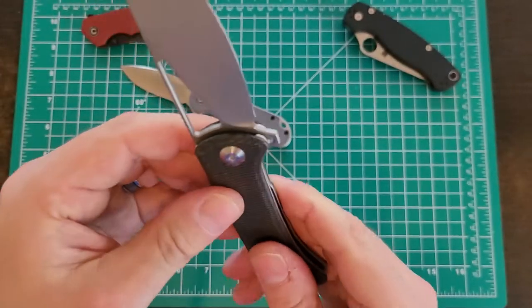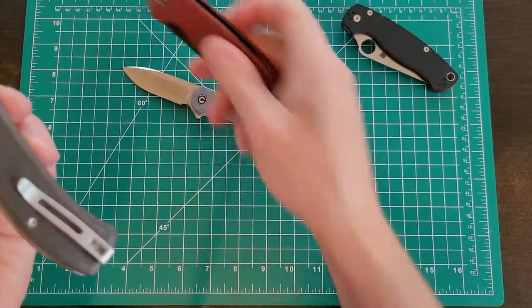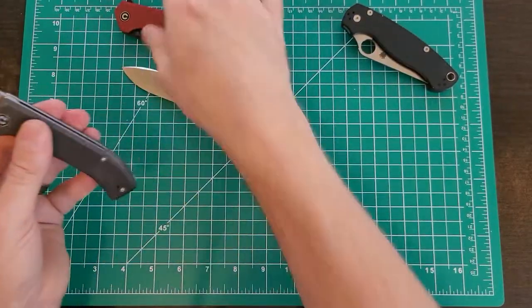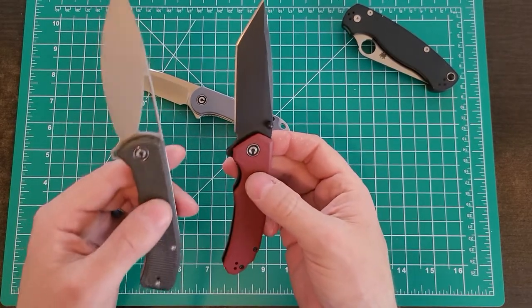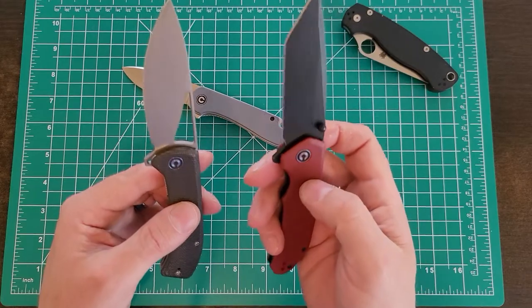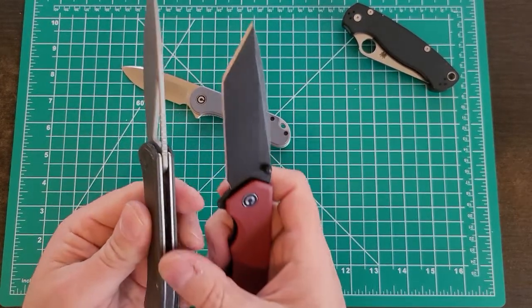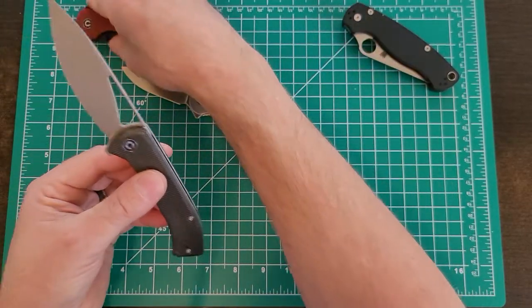The Riffle is more polished than the Brazen which is rough and utilitarian — actually not much different from my Spyderco Paramilitary 2, which is 160-170 bucks. So there's nothing wrong with the Brazen at $50. But the Riffle just took it to the next level — a little more lacquer, more polished, nicer beveling. When you stack them up, even though these knives are close in price, the Riffle feels $50 more than the Brazen. It's just a more elegant, premium-looking knife.